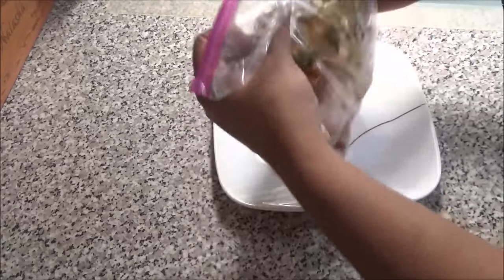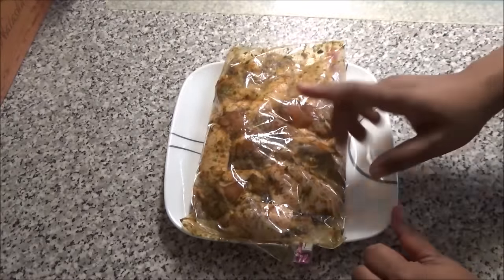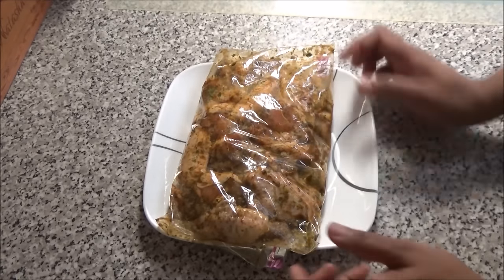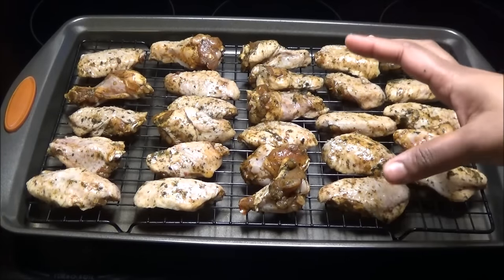I'm just gonna seal this up and now I'm gonna mix and massage all of those seasonings into the chicken. Once you've mixed everything in, you're gonna place this in your refrigerator overnight or for a couple of hours so that it marinates.